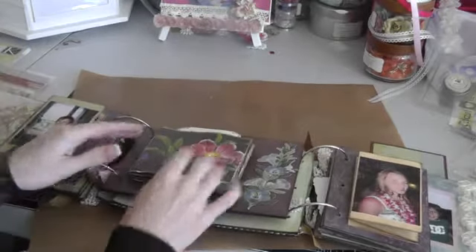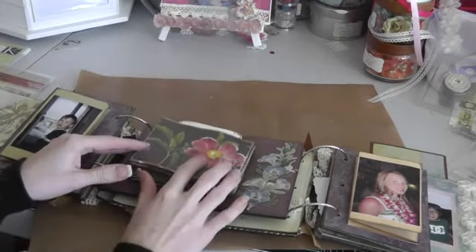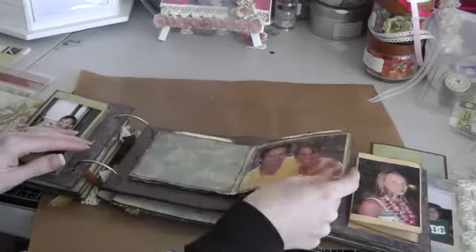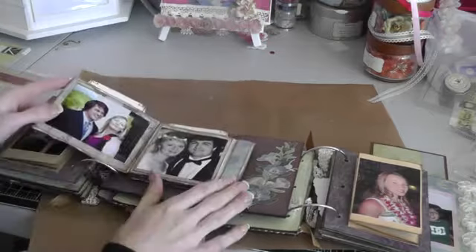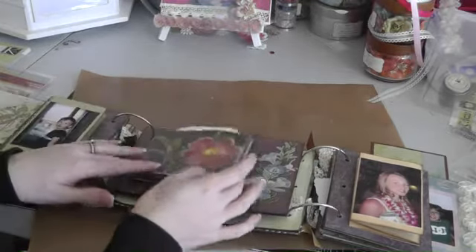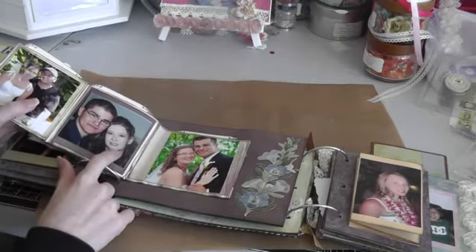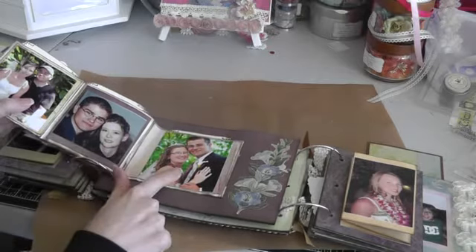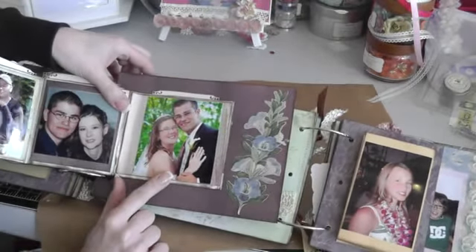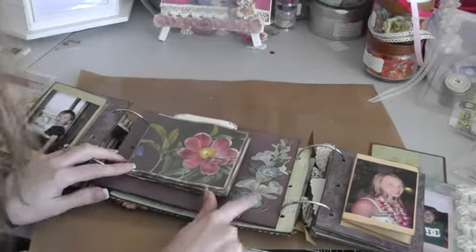And then in the middle here is one of those envelope pocket books — I'm not sure what they're called — where it opens like this, and like this, and like that, and like this. There's me and my husband when we were younger, and there's me and my husband when we got married. And there's a sticker from the collection.